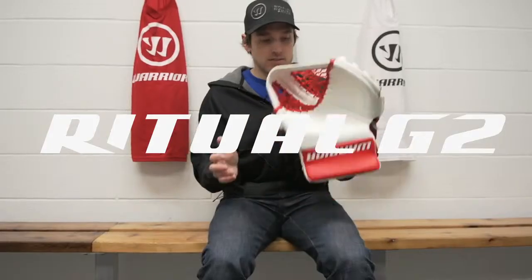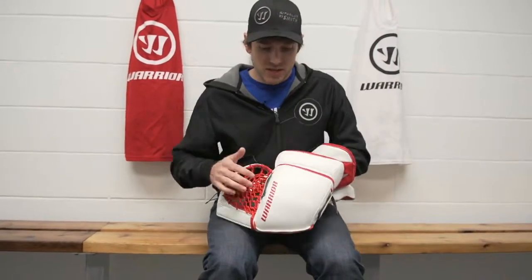Today I'm going to show you the removable liner feature on the Ritual G2 Pro Trapper. Here's the front of the trapper and the back side of the trapper.